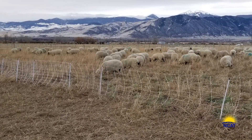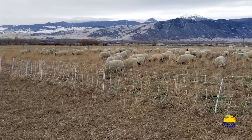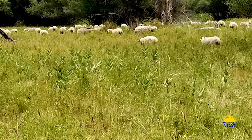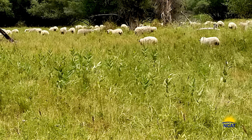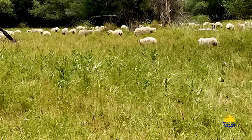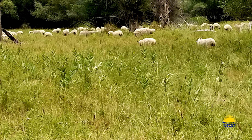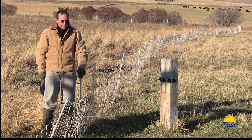Our 180 mature ewes are grazing our pasture this winter, usually until February. They have just come off two months of target grazing leafy spurge — a noxious weed that cattle won't eat but sheep do — at our neighbors. This allows most of our home pastures to rest for half of August through mid-October.